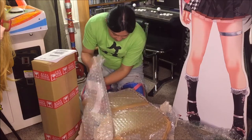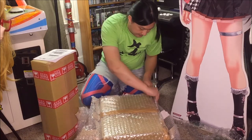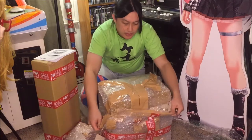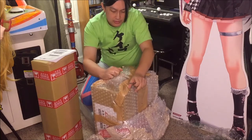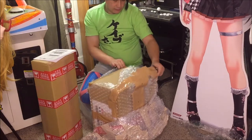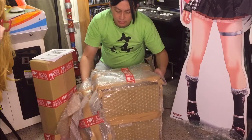Peeling off layers of bubble wrap here. I'm going to be careful not to cut into this box, because there is still a collector in me that wants to keep the box nice and pristine. It would be remiss of me to do otherwise. Who knows — if there ever comes a time I have to sell the kit, I'd like everything to be in good shape. The way this is packed is really good for me to see, because if I ever have to ship something like this out again, it's probably a reasonable way to do it.